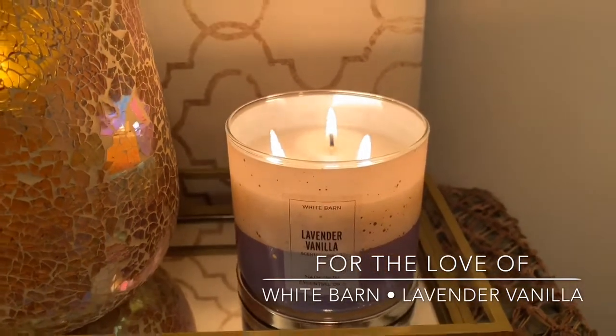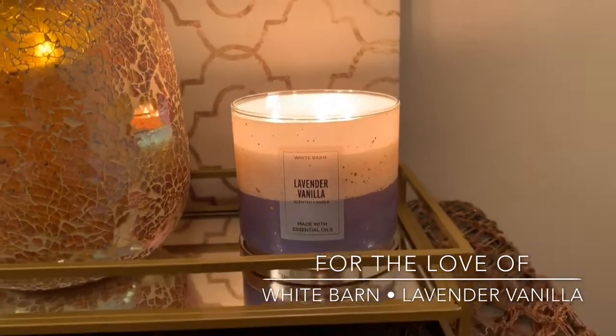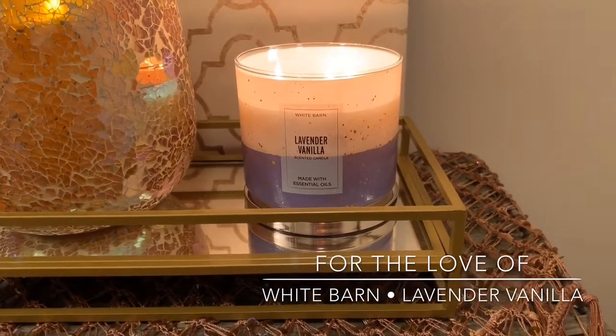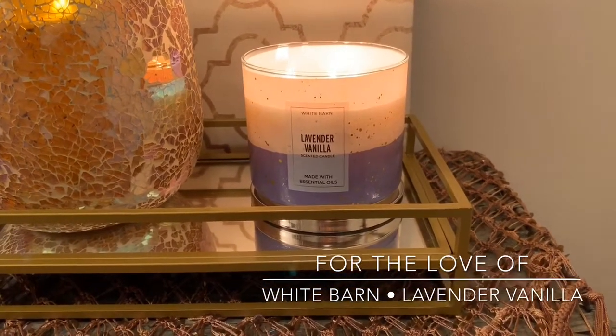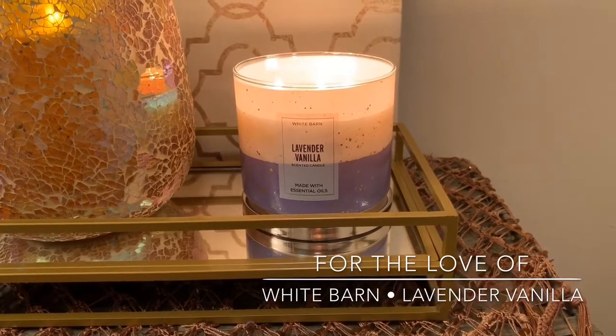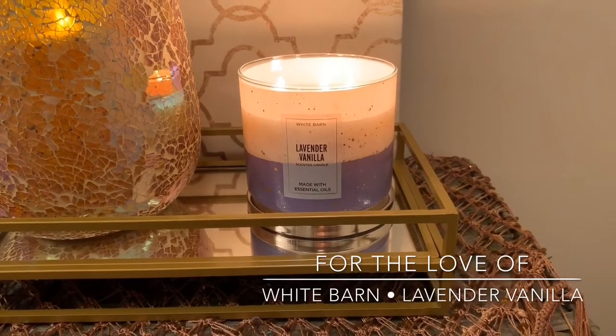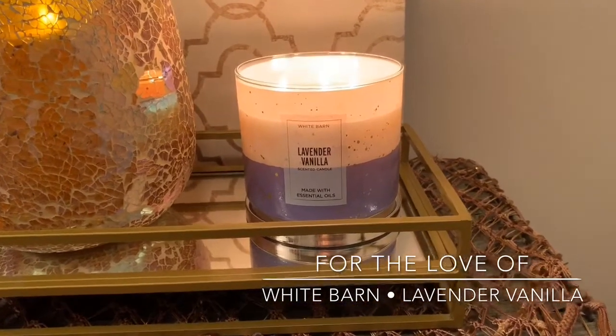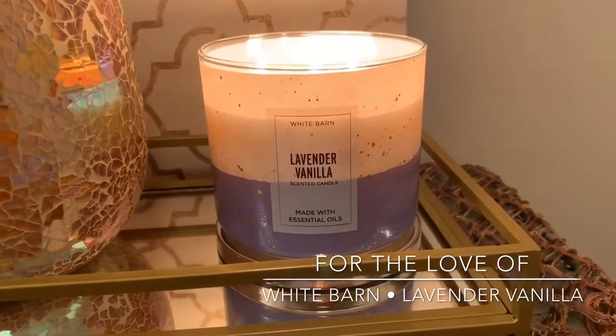They are dancing a little bit because my heat just kicked on, so they are moving around a little bit. But overall, great candle, no issues. When it gets to the halfway point, sometimes with these lighter, powdery, perfumey scents, they can get a little polluted — kind of burnt-y and wicky. I can definitely do an update on that.